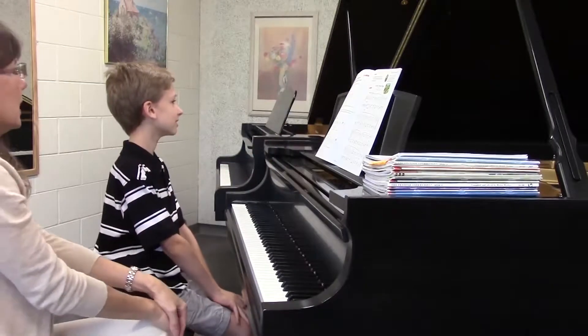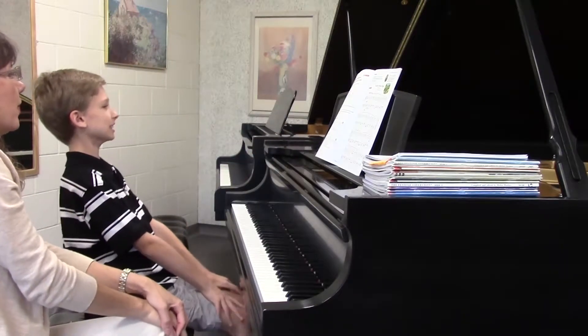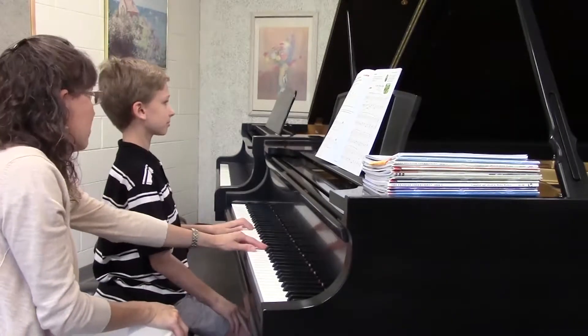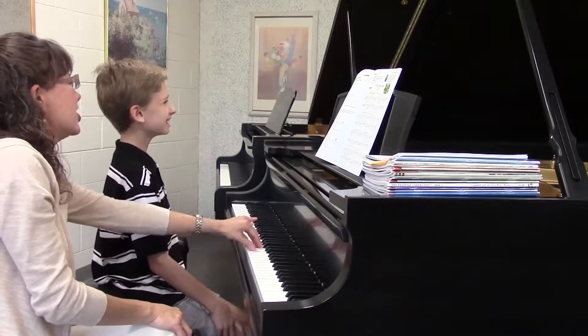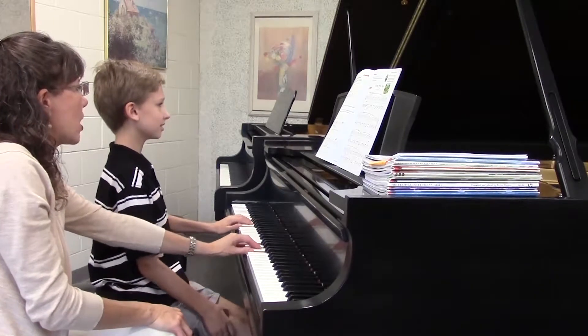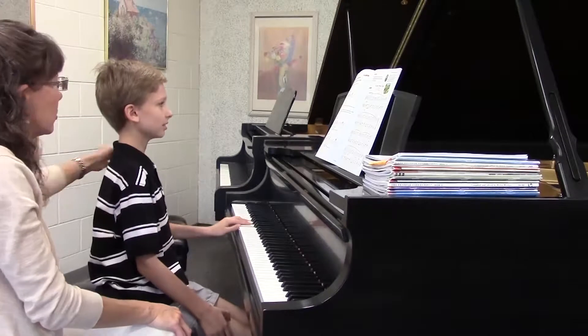So now let's go ahead and do the primary chords in the key of what is next? G major. Beethoven said: as you play each chord, drop your wrist and forearm, right? Using arm weight, right? And notice your arm hanging freely from your shoulder joint.